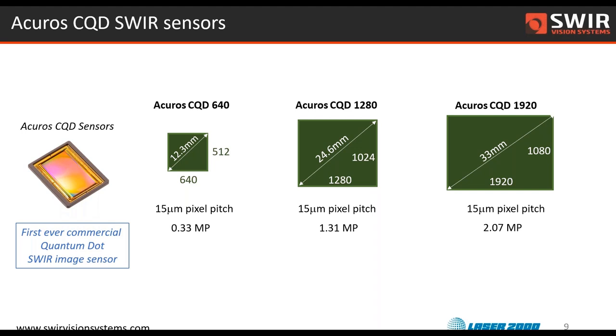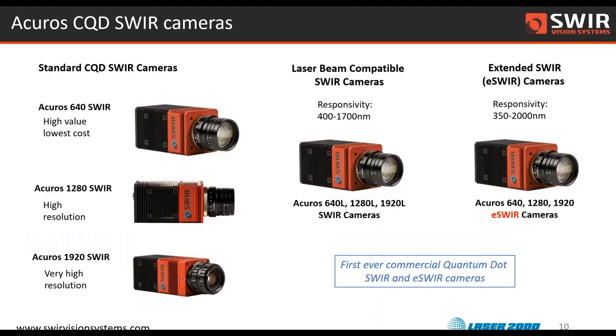This is an image of what one of our image sensors looks like. Think of it as a standard digital image sensor with a sensitivity that spans both the visible and the shortwave IR spectral region. We're really excited here at Spree Vision Systems that we've taken those three different basic image sensor formats and built a family of cameras.